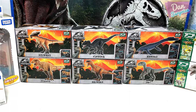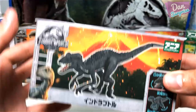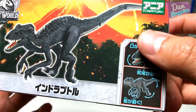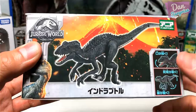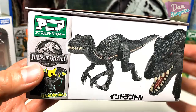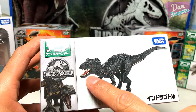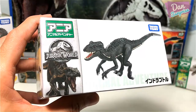First, let's take a look at the Indoraptor. This is the front packaging — it looks fantastic with the Indoraptor right here, the volcano erupting at the back, some articulation at the bottom right, Blue at the bottom left, and the Jurassic World logo. This packaging is super cool. If you flip it over you can see another cover with the Indoraptor and a close-up shot of it. On the other side you have the standard Takara Tomy Animal Adventure box.